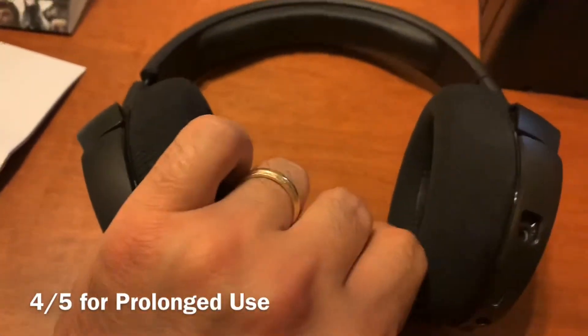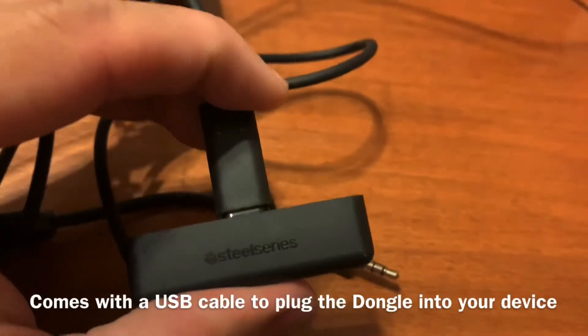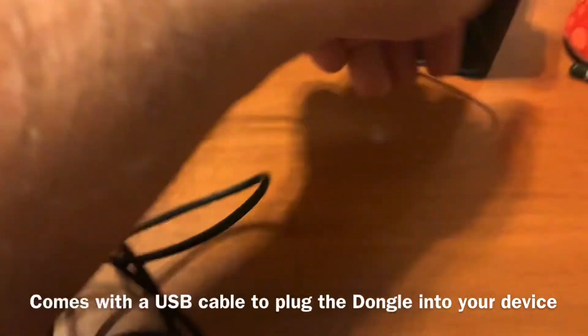That leads me into prolonged use. After a while, my ears do kind of get a little uncomfortable, but that's maybe after three or four hours of wearing them. I think after three or four hours of wearing anything, I'd be uncomfortable.